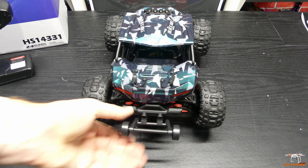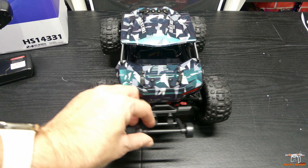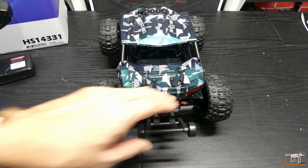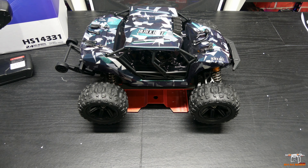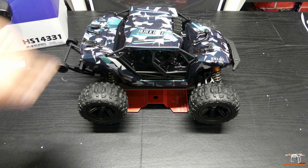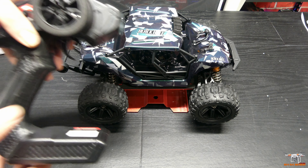And here is that wheelie bar on the back. We'll have to see if that's needed on a brush-powered vehicle, but it is nice that they include it. So let's take a look at the accessories quickly, and then we'll get underneath the body and see what's under the hood, so to speak. You get a rather lightweight — not the highest quality — pistol grip controller.